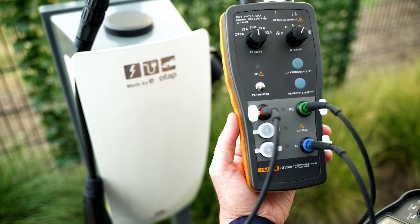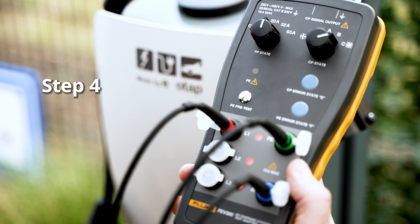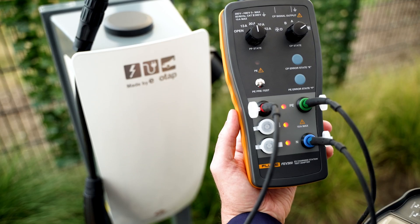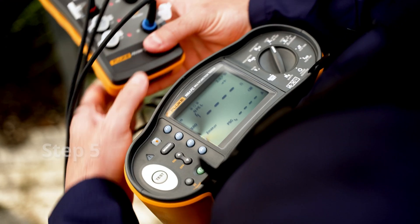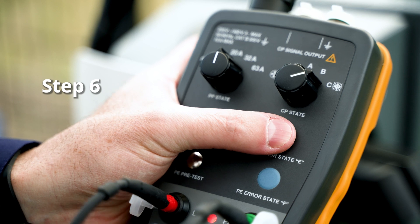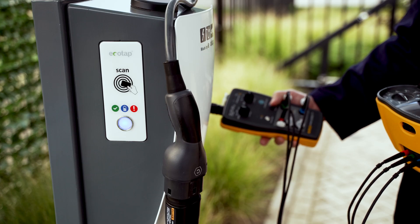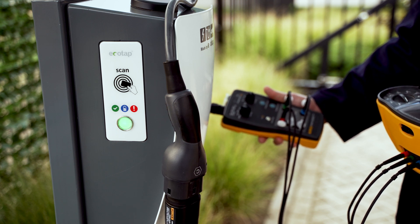Wait a few seconds to allow the charging station to stabilise, then set the right dial to vehicle status C. The charger will activate the charging output, which is indicated by the LEDs on the FEV300 adapter. Carry out necessary electrical safety testing according to your country's installation test standards. Simulate protective earth error and control pilot error by pressing the respective keys, and ensure the charger stops charging when errors are present.